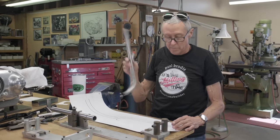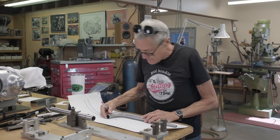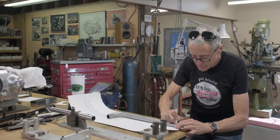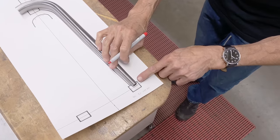I've got the fork blade on the drawing. I'm matching it up and then with my red Sharpie, I'm going to make a line here where the insert is — we'll call it the insert, it could be a dropout I guess. So I've made my line, and we're going to set this up in the mill.